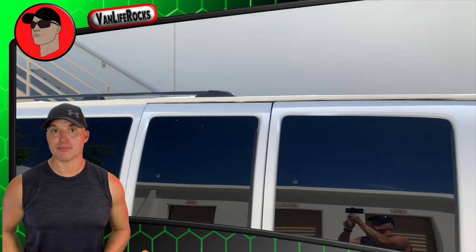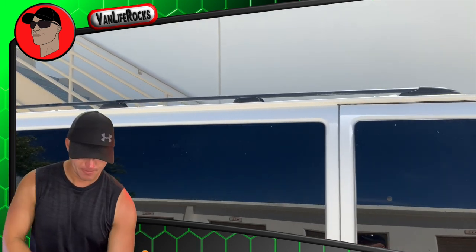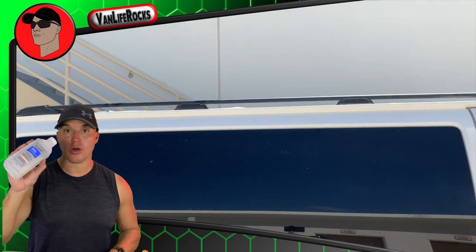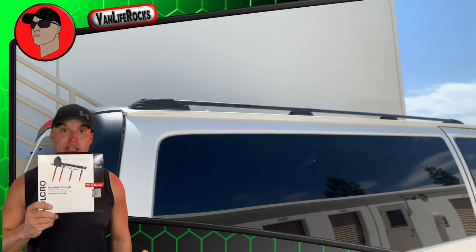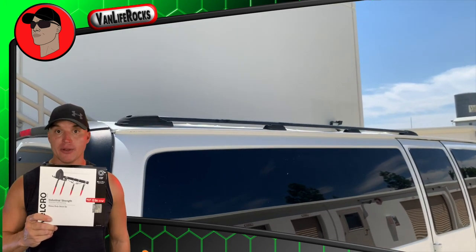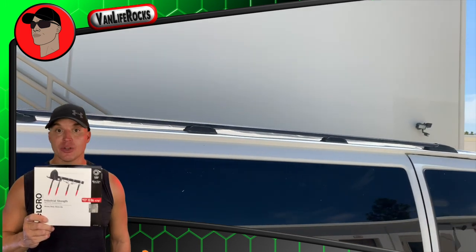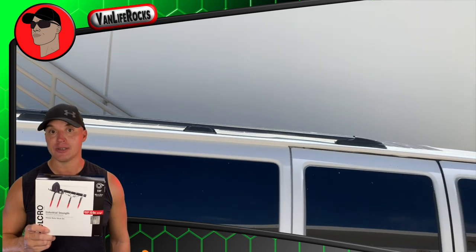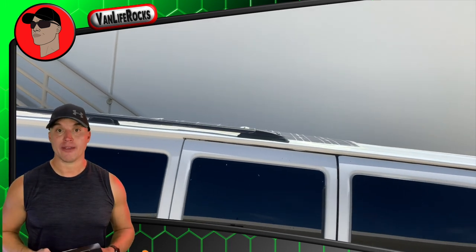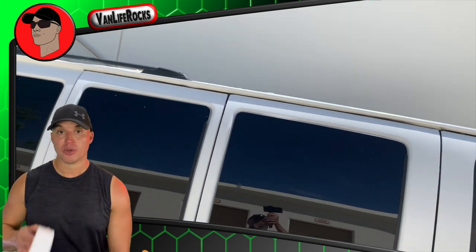There are a few items we're going to need to complete this project: a pen, some scissors, and a tape measure. We're also going to need some rubbing alcohol and paper towels so the surface of the vehicle and the bottom of the solar panel are nice and clean. We're going to be placing industrial strength velcro on the solar panel and the vehicle — very strong stuff. For every square inch it can hold 10 pounds, and we're going to use strips as long as 18 inches, so it'll have no issue holding a five pound solar panel. We'll finish off the project with some Gorilla Tape.